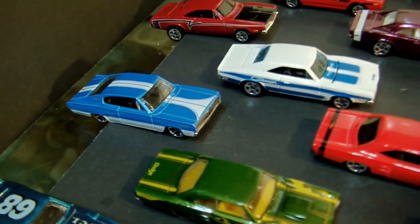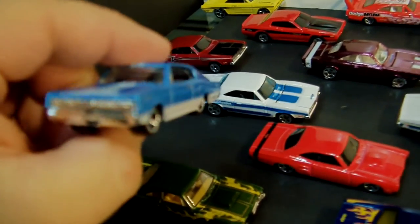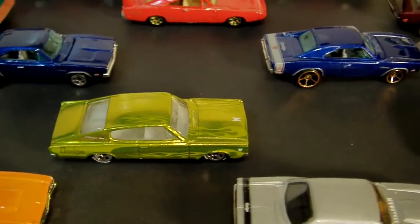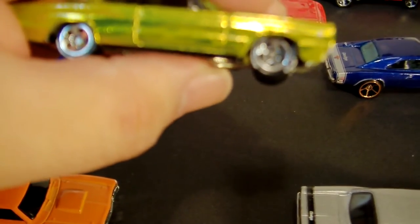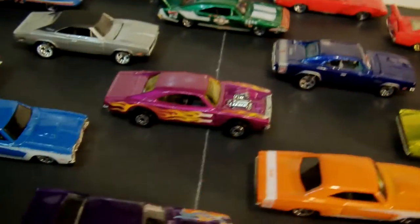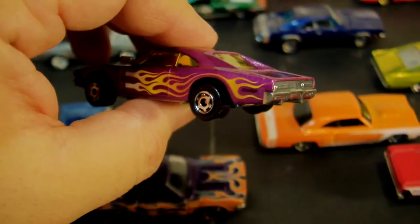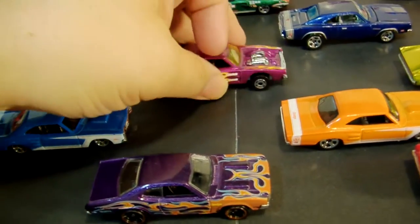Here we start with the Chargers — '67 Charger. Awesome, awesome piece. It's not the one we all know and love; we'll be getting to that one pretty soon, but it's still very nice. Here it is in gray. Yellow with flames. Another antifreeze, and this is one of the hot ones again — diecast bottom, very nice. The tires say BF Goodrich — really cool, and the flames are subtle. This is larger — I don't know what it's called, but it's supposed to be one of the first Chargers that actually came out. This is a recasting, one of the hot ones, with the exposed engine. I like the more modern take on it more.